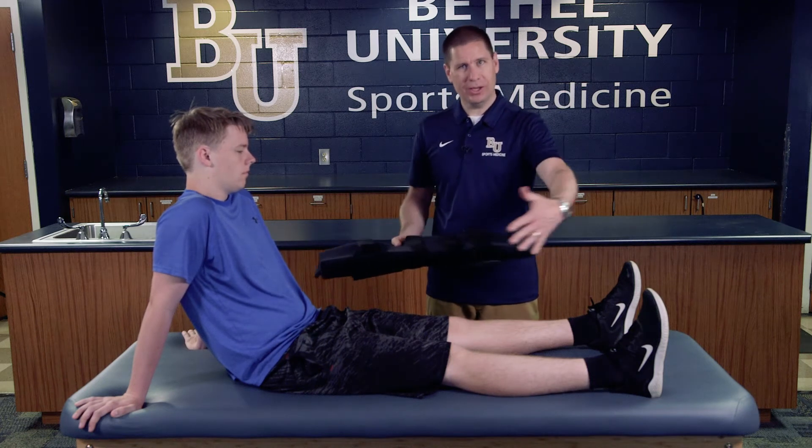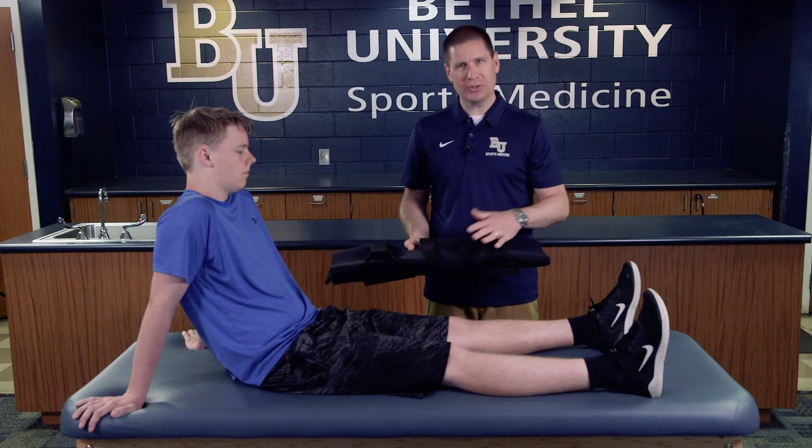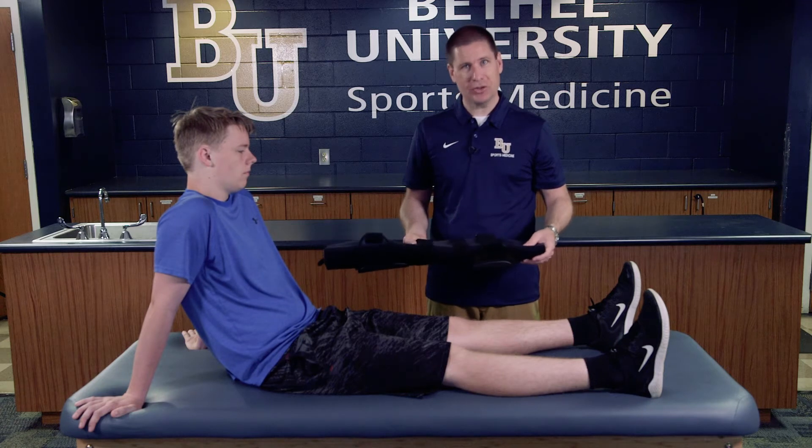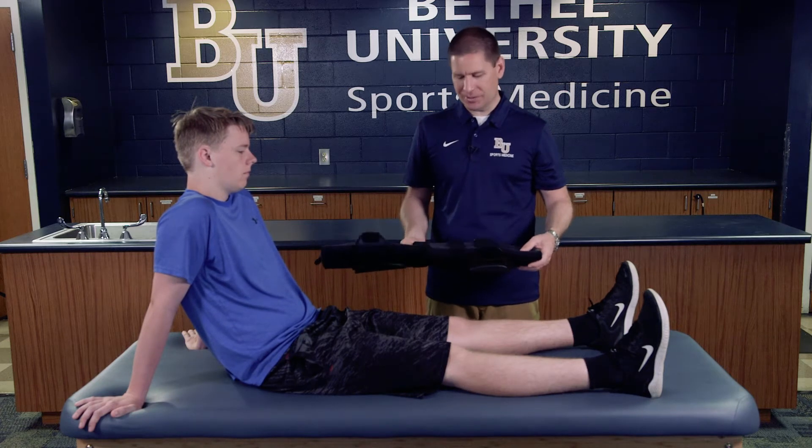Most of them also come in widths. This one is a little bit more universal — it kind of wraps around and takes care of any particular width. That's a nice advantage of this particular one, as it's fairly adjustable in terms of size.